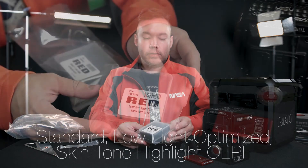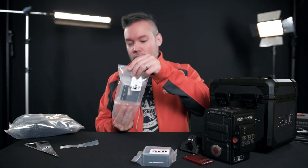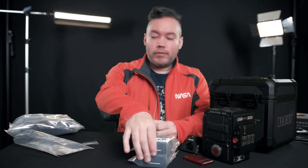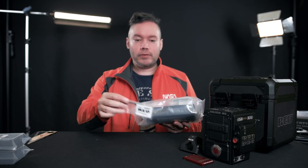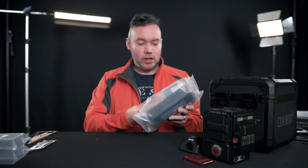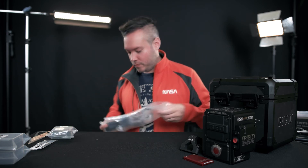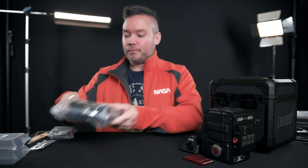They call these OLPFs — optical low-pass filters. This one is the Highlight OLPF, also called the skin tone highlight version, good for shooting humans. This other one is the optimized low-pass filter, good for shooting in darker situations. There's also a hex tool included, and this is the case for the standard OLPF. And there's a heavy-duty power supply as well.